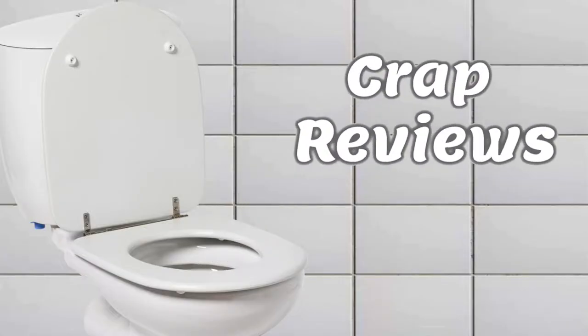Hello everybody, my name is Mr. Boopy and welcome to Crap Reviews, the internet show where we review items whilst taking a crap. Crap Reviews with Mr. Boopy!